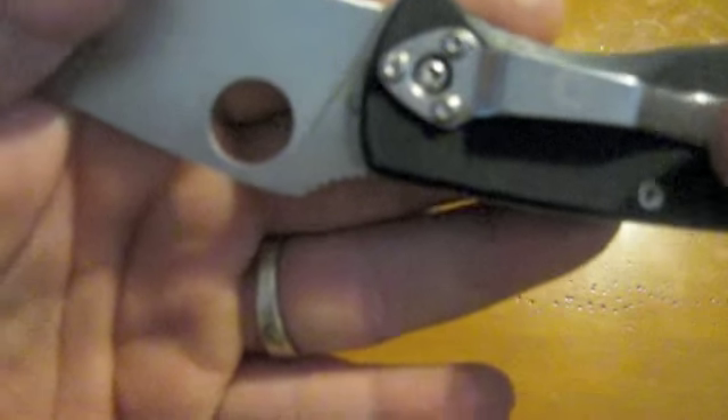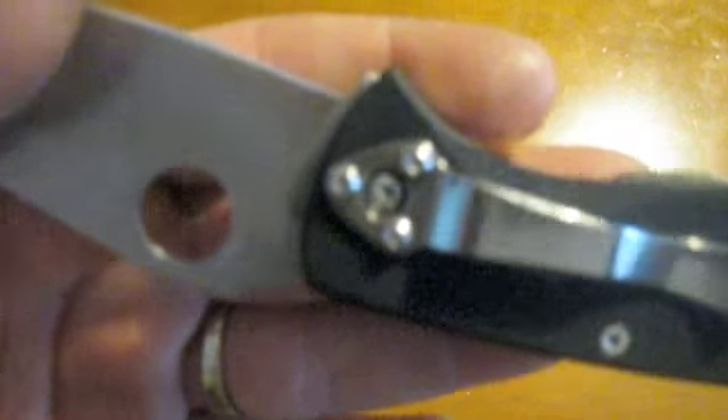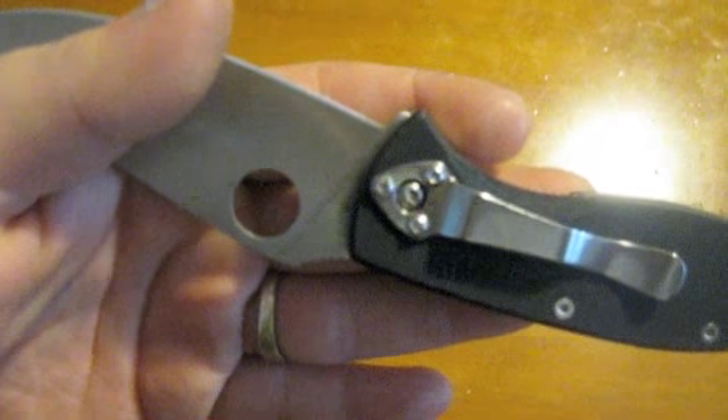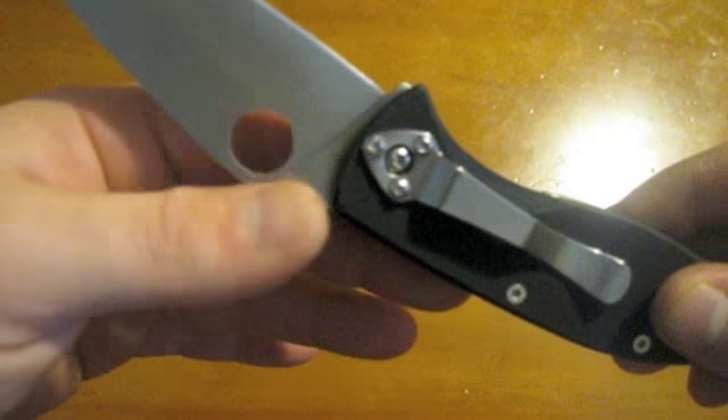I don't know if I can get that on camera or not. I've been trying to work with this camera to figure out how to focus it, but it seems to be doing a little bit better, but not a whole lot.